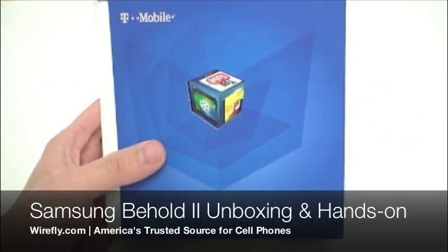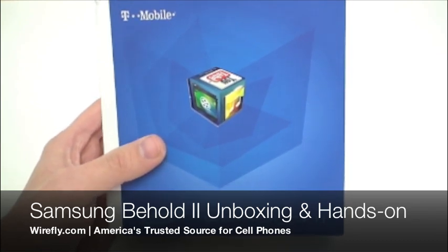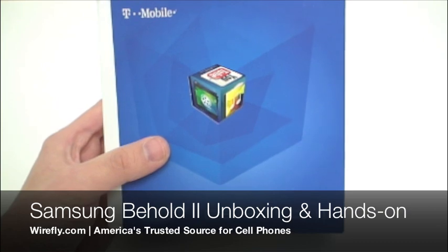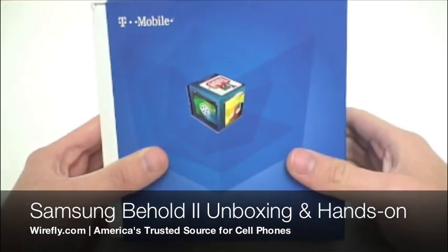What's up everybody? I'm Ari from Wirefly.com and I am here with the Samsung Behold 2 for T-Mobile. We're going to pop the Behold 2 out of the box and then take a quick look at it.